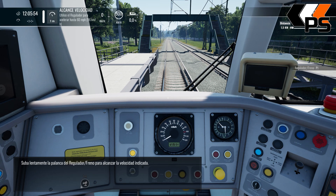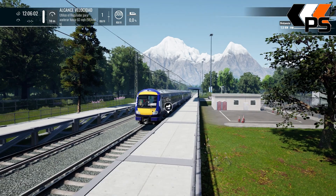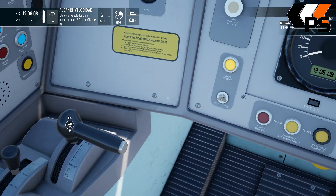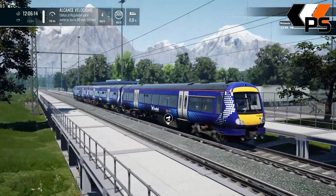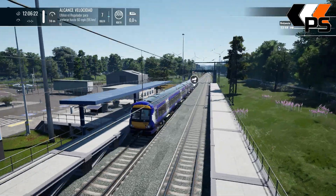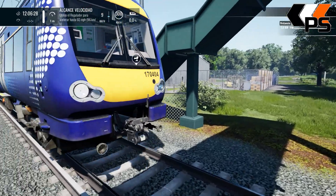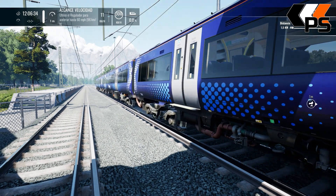Aplicamos agua de potencia. Vale, creo que lleguemos hasta 60 millas por hora, por lo que lo mismo 96 kilómetros por hora. Y tenemos 5 posiciones, y la 6, full power. Bien hecha está.